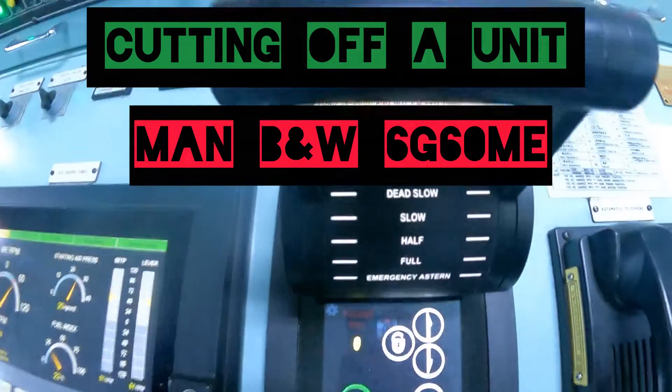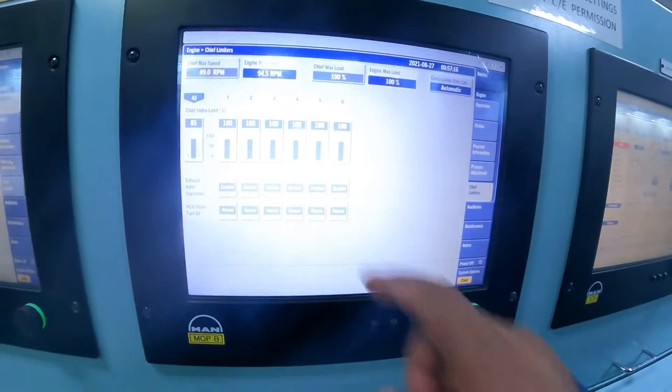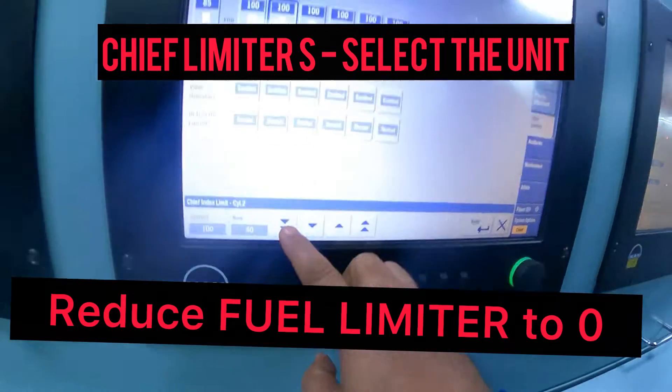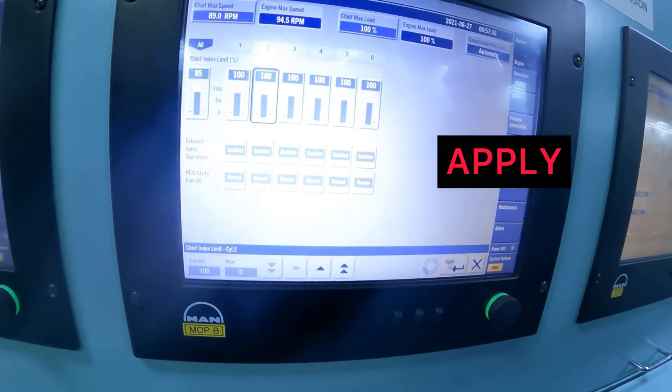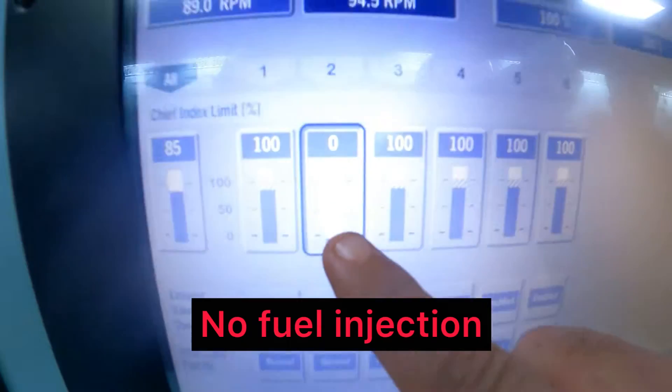Cutting off the fuel for one unit on a MAN B&W 6G60ME. It's pretty simple. We go to the chief limiters and the engine is on slow ahead, at least. This is just a trial. Bring the fuel down to zero and apply.